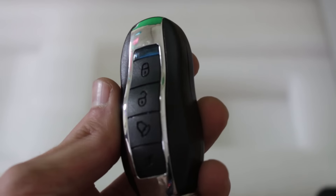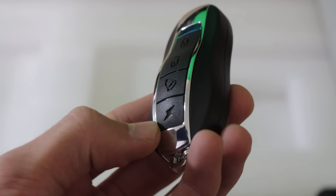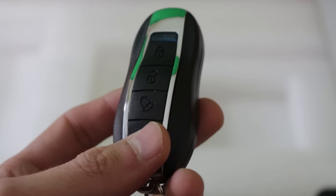Then we have a remote. It's got a lock button, an unlock button, an alarm button by the sounds of it, and a speed button for beginner and fast mode, I guess. That's pretty cool. I'll probably put that on my keys if this product works out for me.